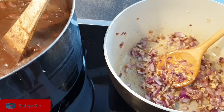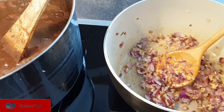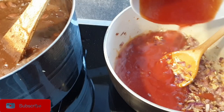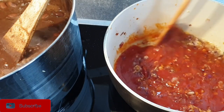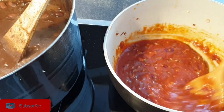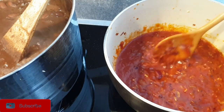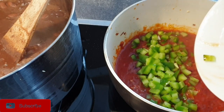Next, go ahead and add in your pureed tomatoes. If you're using chopped tomatoes, that's still okay — just make sure you let them cook for a few minutes so the tomatoes are completely broken down and you have a thick paste. At this point you can also add tomato paste, but I'm not using tomato paste in this recipe today.